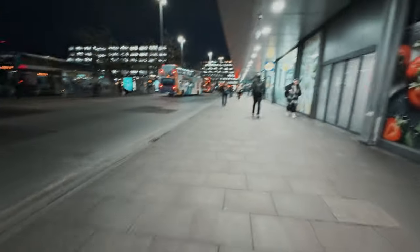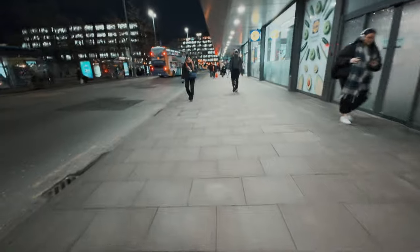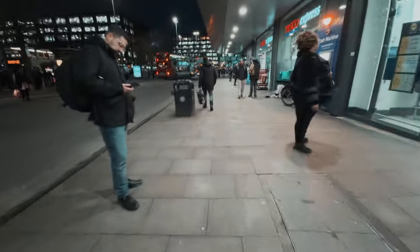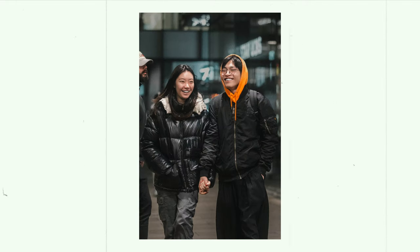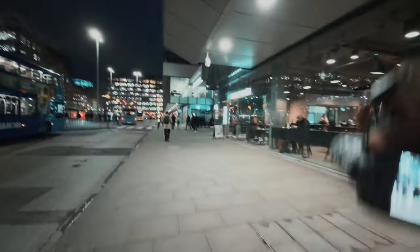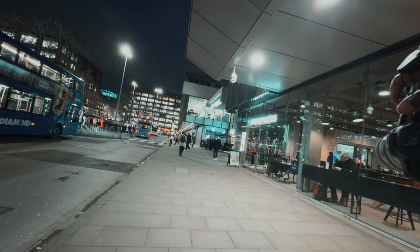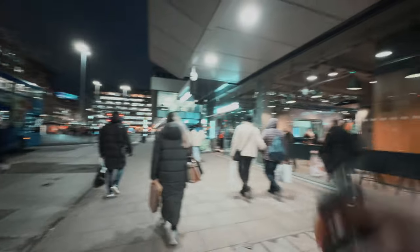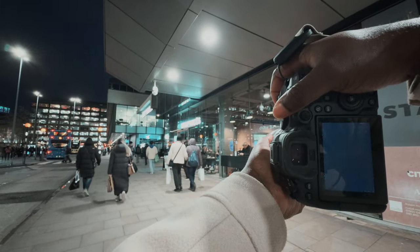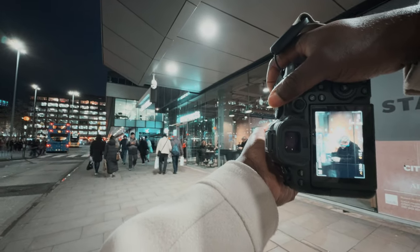I'm a bit more confident at night — night shoot photography is my thing. People doing their own thing and then I'm also doing my own thing. There's an interesting looking fella right there. Let's get rid of the reflection — and there we go, we have it.